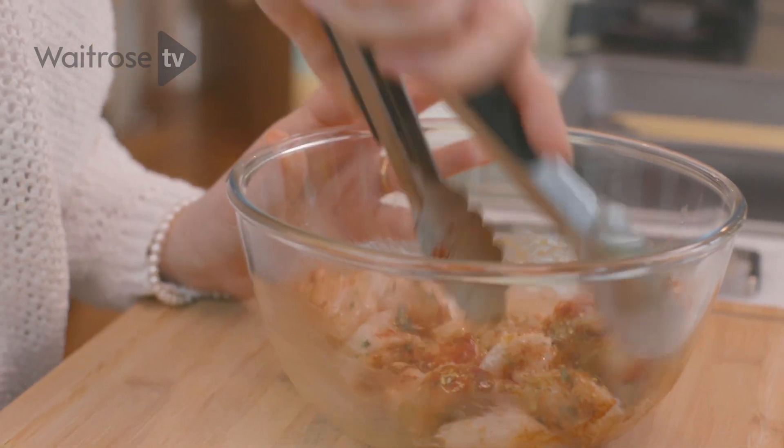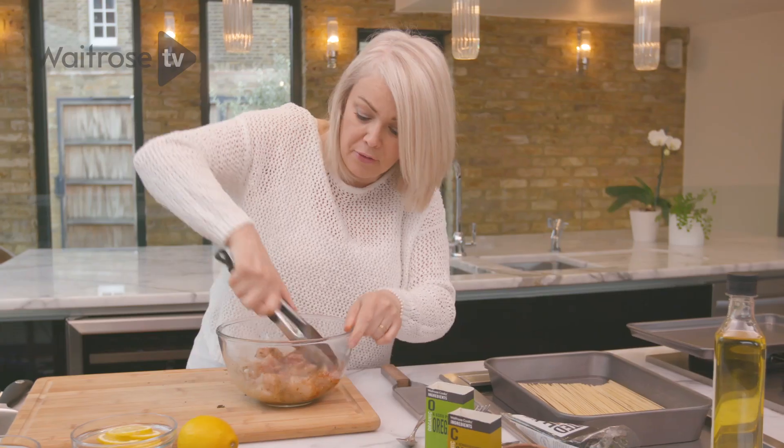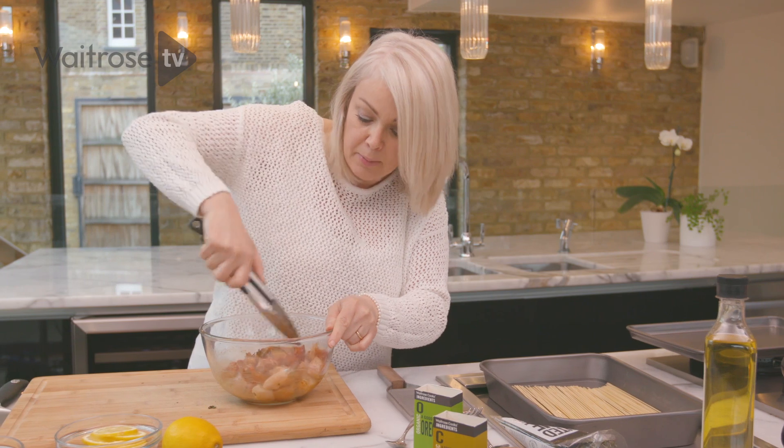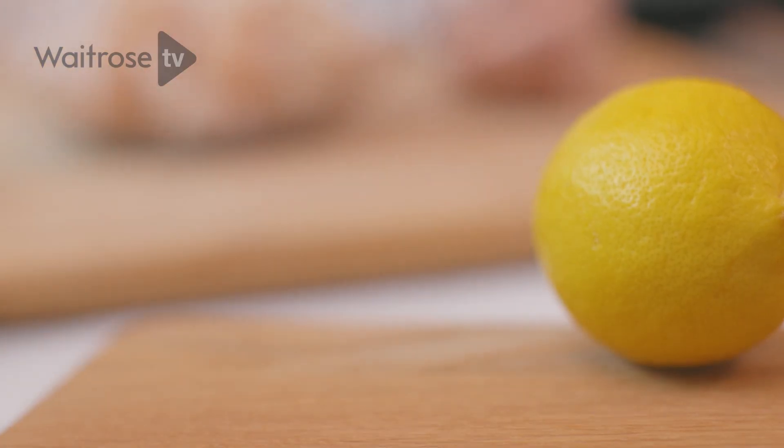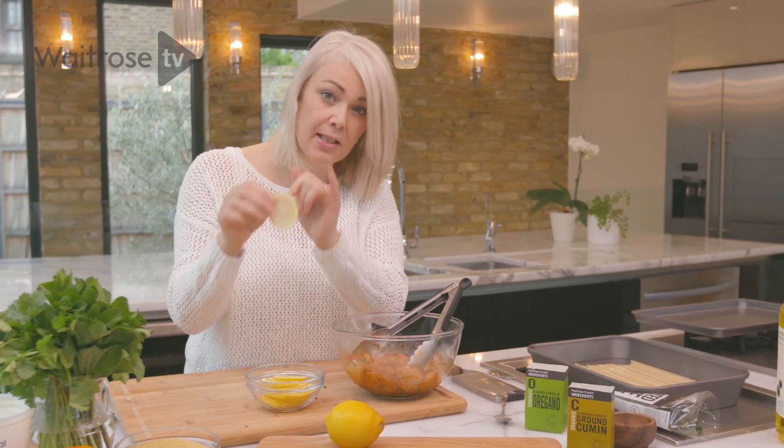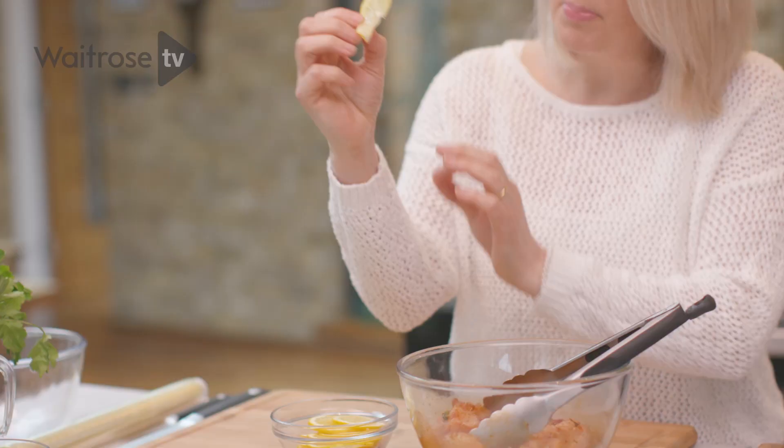If you've got time you can leave this to marinate for an hour or so. I'm going to thread mine straight away using some bamboo skewers that I've soaked in warm water — that will help stop them burning under the grill. I'm going to be threading my chicken with some lemon slices, cut really thinly so they become pliable enough to fold in half by skewering.